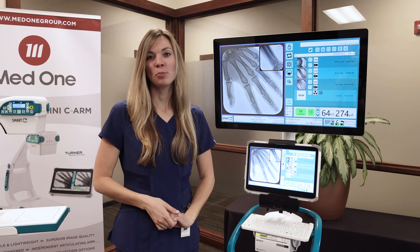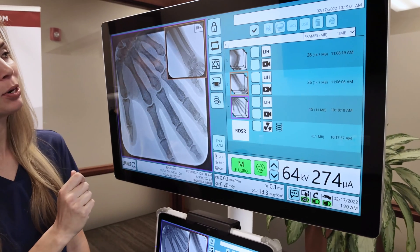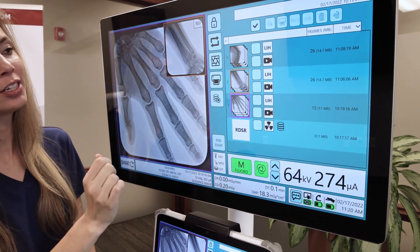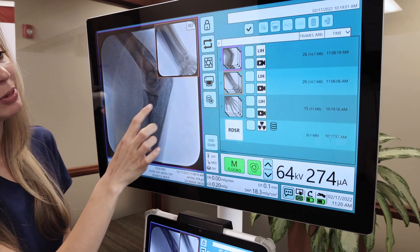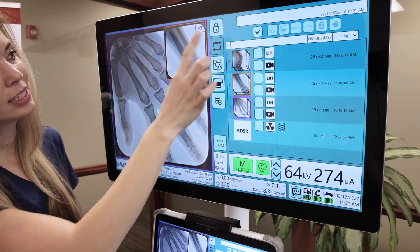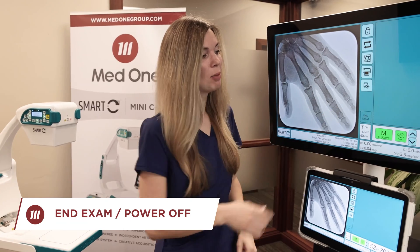We've taken a few more images to show you another function of the image library. Your main window is in the purple box and your reference window is outlined in orange. To change those images, simply double tap or drag and drop them to the desired location. If you would like to switch these images, press the button here. When your exam is complete, press the end exam button on the monitor.